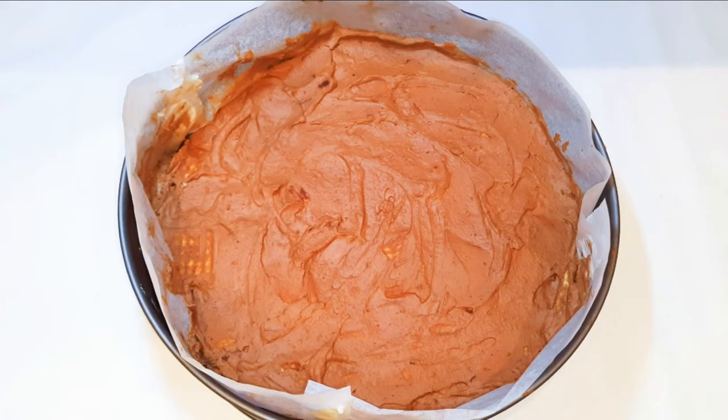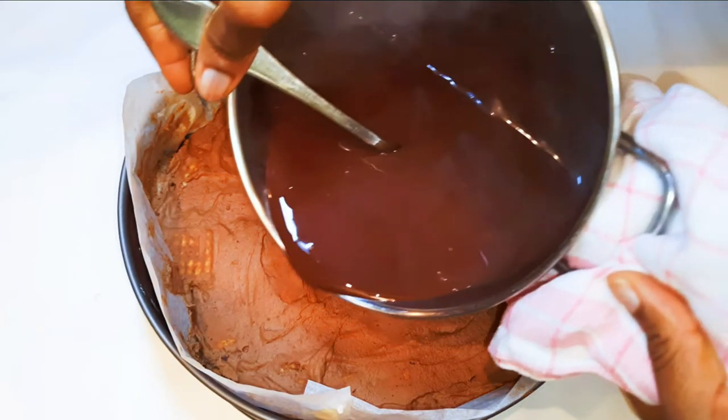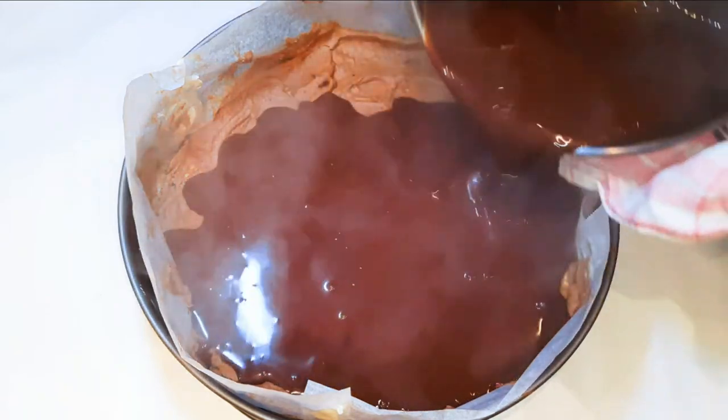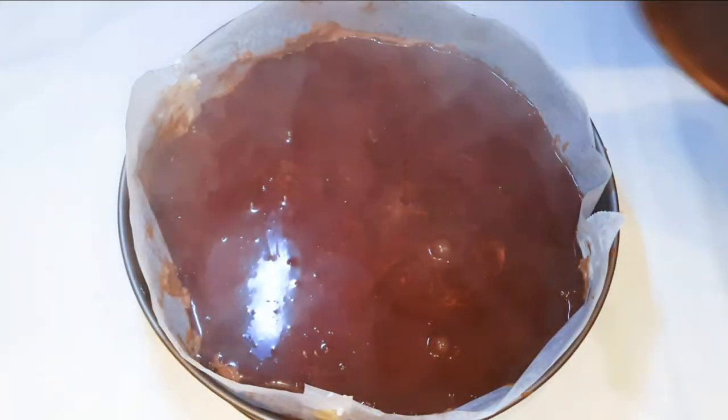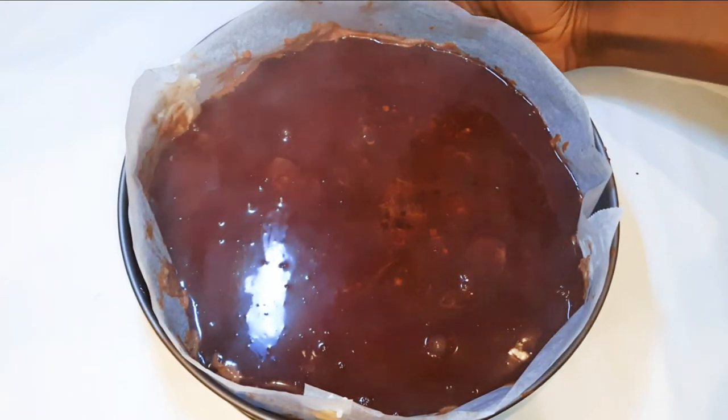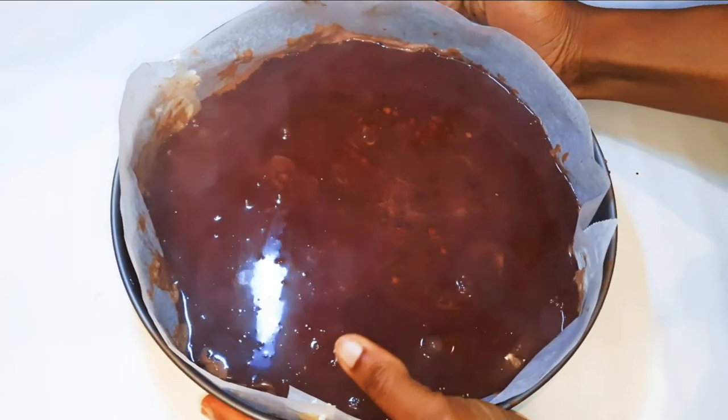Afterwards I'll get it out of the freezer and come in with some chocolate custard — this is freshly made. If you don't know how to make chocolate custard, I'll leave the link in the description box, you can check it out. Then I will immediately put it back into the freezer for about 12 hours.